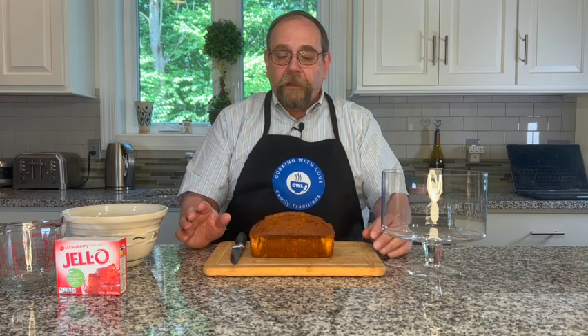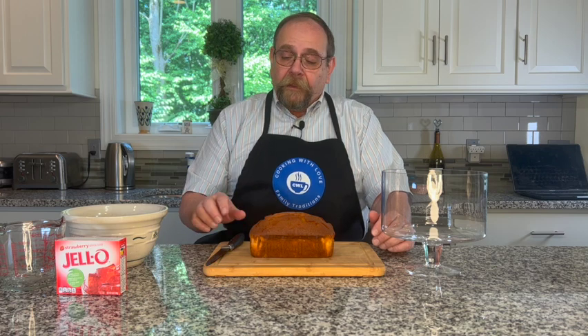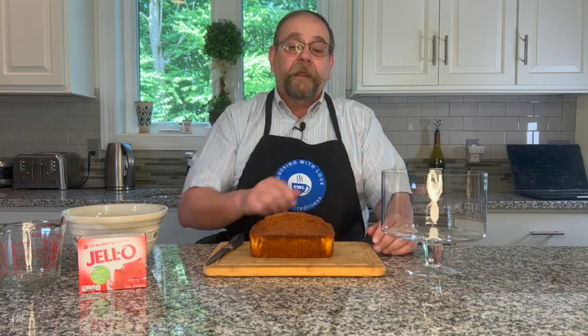I'm going to do this in three different stages. The first stage is that we're going to layer the bottom of our glass bowl with cake. Traditionally this was made with Madeira cake that you get in Ireland, but a close substitute is a butter pound cake. We're going to use the butter pound cake and regular Jell-O — the large box, or two smaller boxes — which makes about four cups. We'll layer the bottom of the bowl with the cake, pour the Jell-O on top, and that will go in the refrigerator to set up overnight.